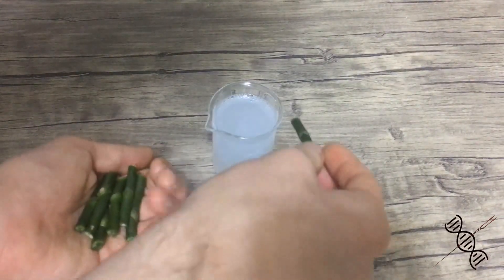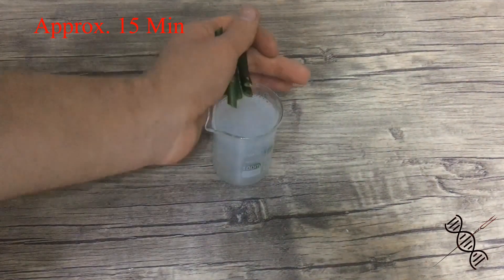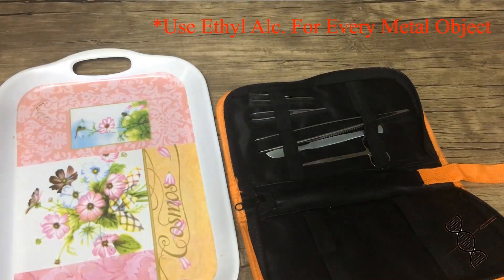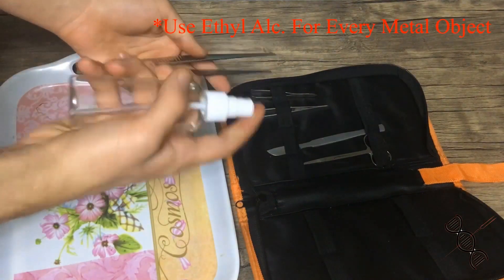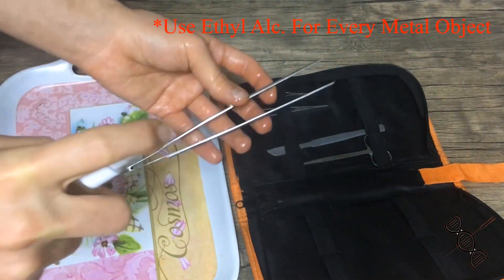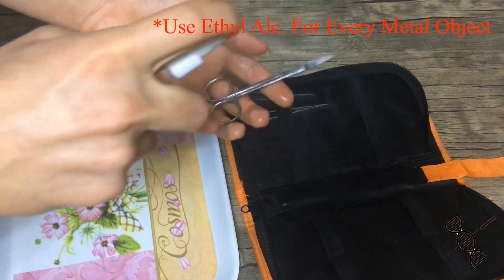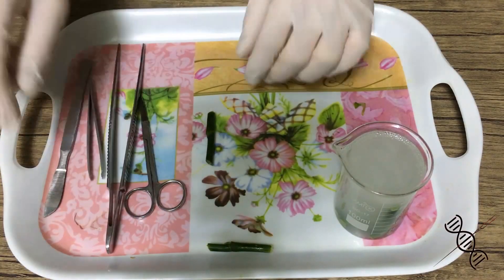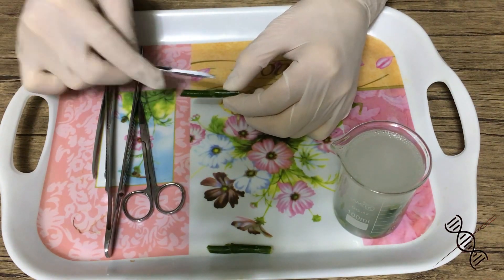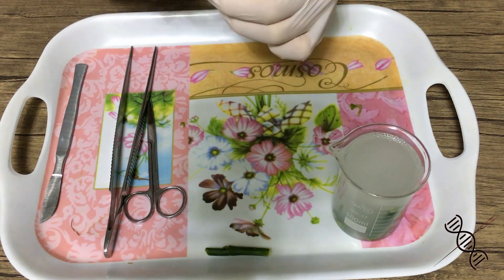For now we're going to put these cuttings in a 10% bleach solution. Then peel off the cover of the bud, but be careful because you don't really want to damage it. We're doing this because the bud cover may carry some bacteria.